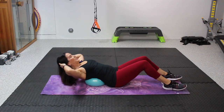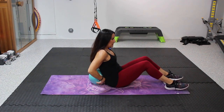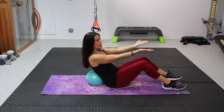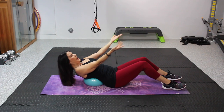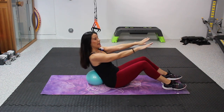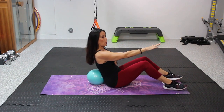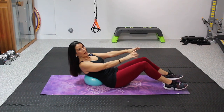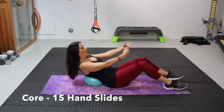All right, now let's come back forward. Take the ball, put it in. We're gonna extend our hands, lean back, and then slide the hands up so you're really using your core to get you up here. Sliding it back down. All right, we have 15. Here we go.